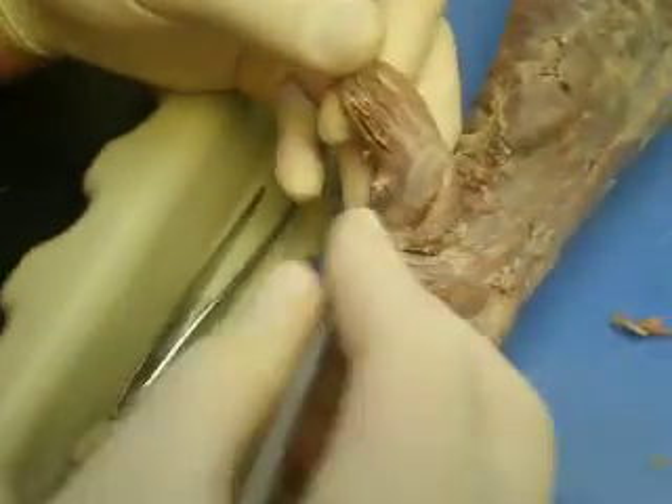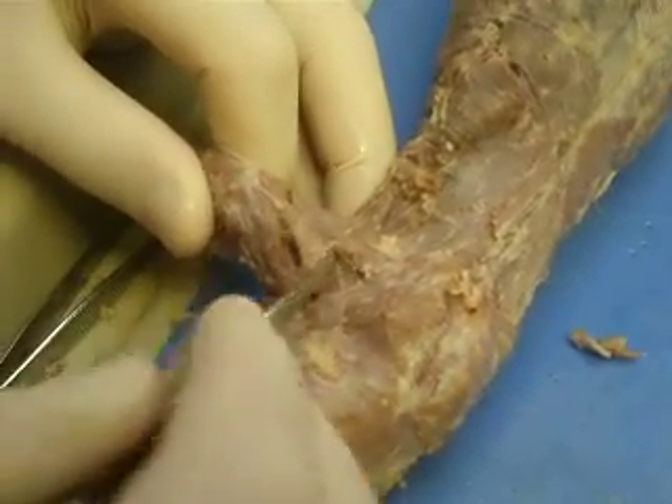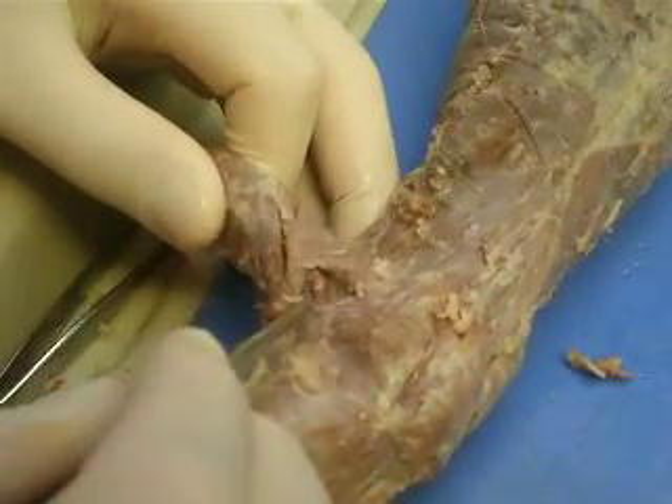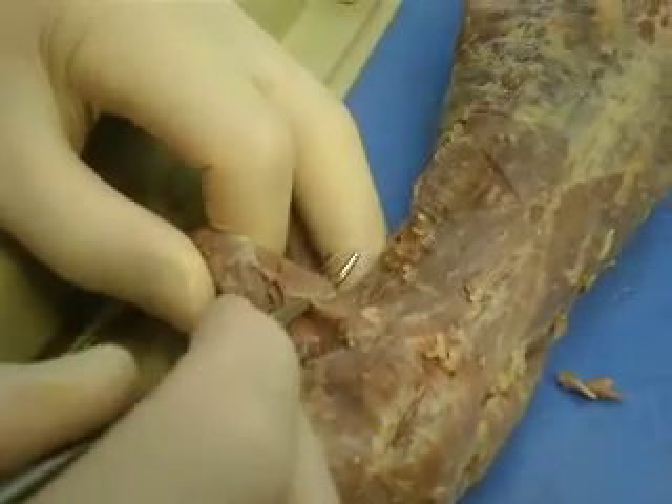From the brachialis, here again, we have triceps lateralis. Triceps longus is in the middle, right here — the longest. And then all the way back here is the triceps angular.